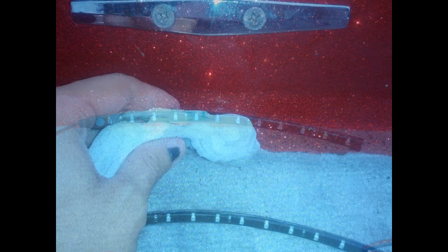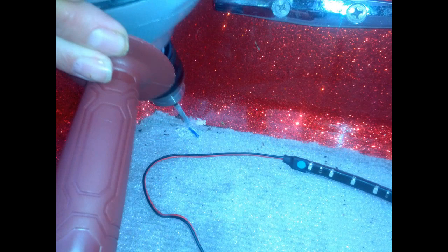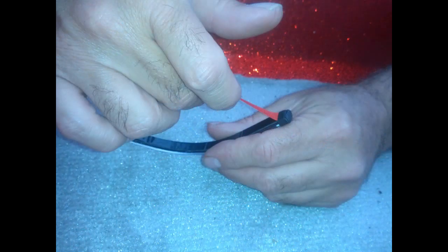Essentially, all you have to do to start with is mock it up, clean it with rubbing alcohol — isopropyl alcohol — drill the hole, peel the backing off (which can be tricky), stick it on there, twist your wires up, and get them ready for the T-Tap male connectors.